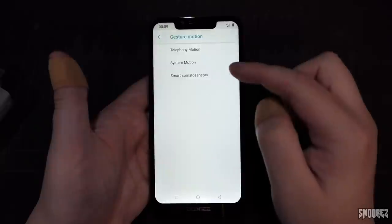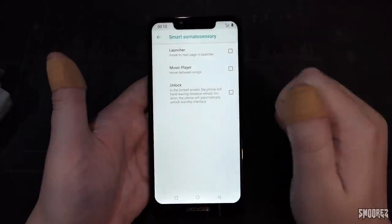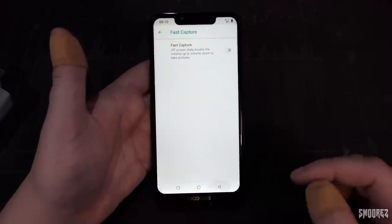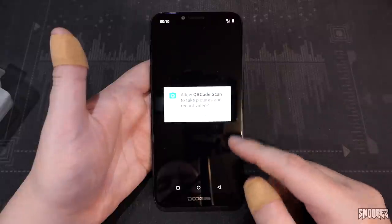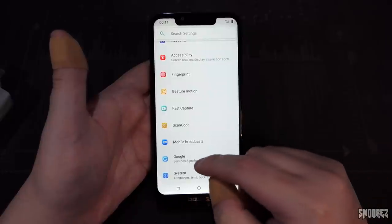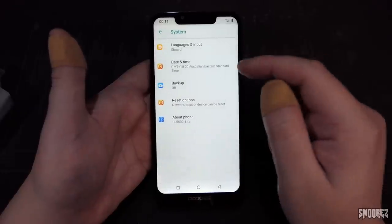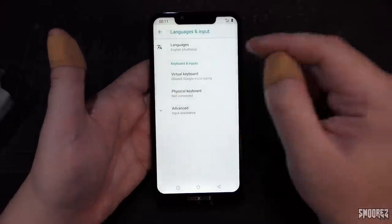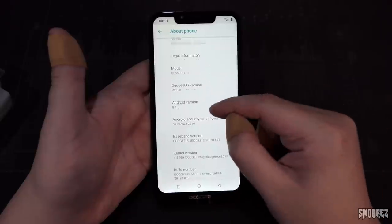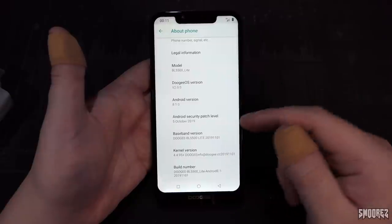Smart Somato Sensory is another gesture option — not entirely sure what it does. Scan code accesses the QR scanner. Mobile broadcasts is the emergency alert history, no alerts. In system, language and input shows just Gboard. In about phone, Doogee OS is version 2.0, Android 8.1. Build numbers and kernel versions are all visible. Developer options are enabled as well. The Android 8.1 Oreo Easter egg is accessible too.